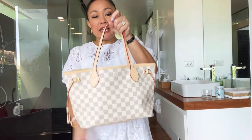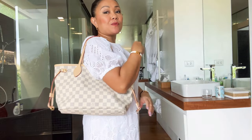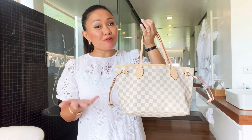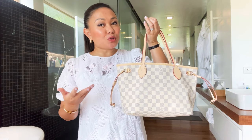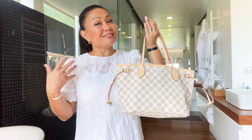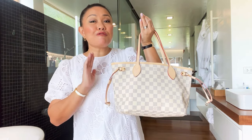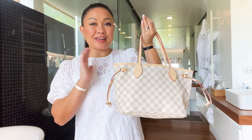One thing to mention: the shoulder strap on the PM is slightly shorter than on the MM, so if you're on the thicker side it can feel uncomfortable. I'm five-foot-two and medium build, so it's still fine for me. Also, Neverfulls are always a casual handbag — they're quite difficult to wear formally. The PM size, however, feels more formal-casual than the larger GM or MM.